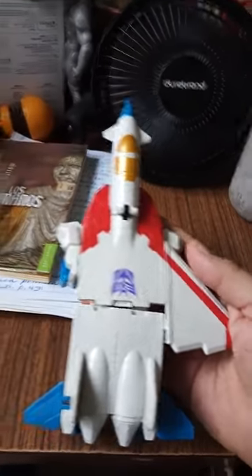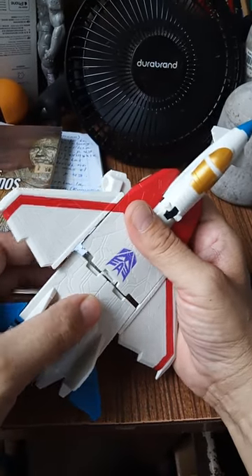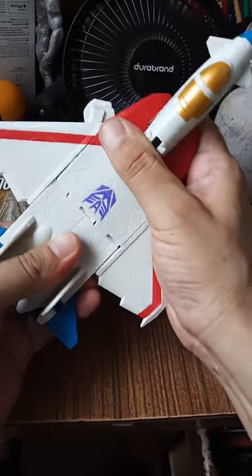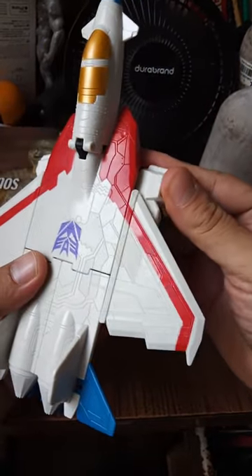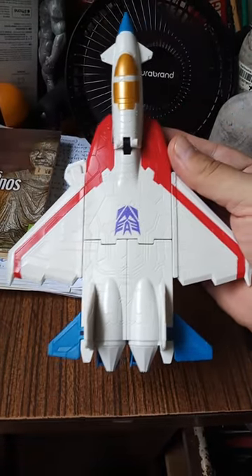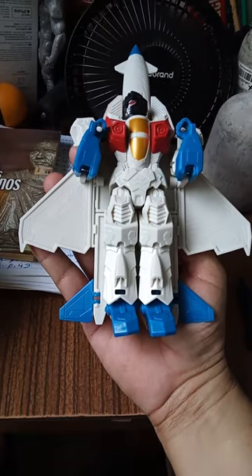Y se le cayó el ala. Aquí es donde le ponemos el ala — ahí se la presionamos. Ahí está. Ya tenemos el F-16, o el F-5 Phantom — el F-16, que era lo que se transformaba Starscream. Es una transformación bien simple — básicamente consiste en girar el robot 180 grados.